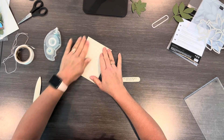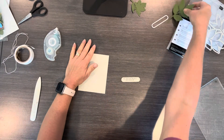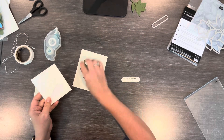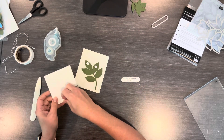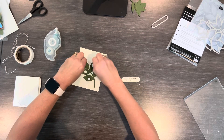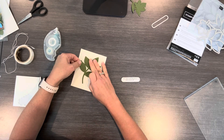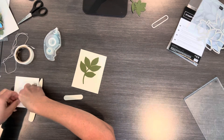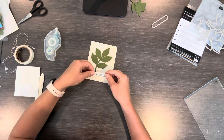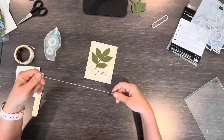I'm just gonna put this on here like this, so here is my front. Now I'm going to take my leaf and use some dimensionals on the back just to pop it up. I like to make it stand up a little bit more to give some depth to the card. I'll put this at kind of an angle, then put two dimensionals on the back of this piece.